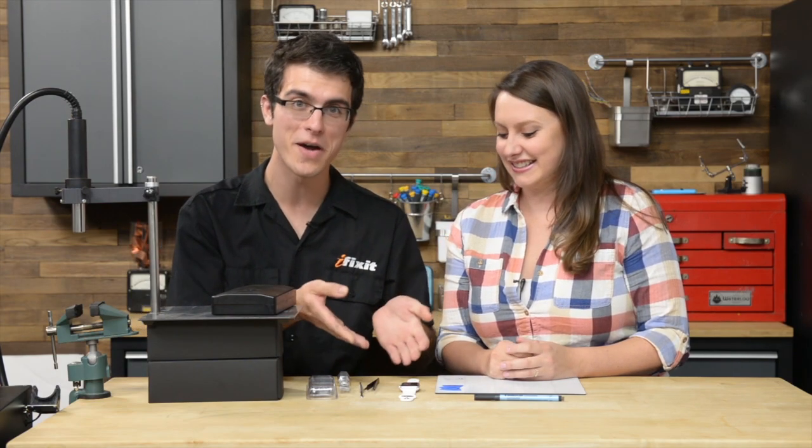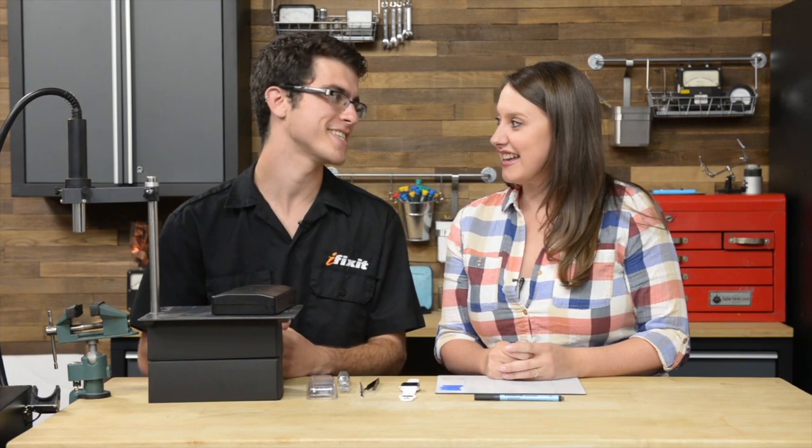Guys, I'm Gwendolyn with iFixit and I'm here with Alex, our in-house expert for Apple Watches who didn't get to go to Japan. It's a bummer for me, but it's exciting that I get to do my own teardown here, so I'm very excited to be up here doing a video. I can't wait to see what's inside. First off, can you tell us what you brought us today? What is this?